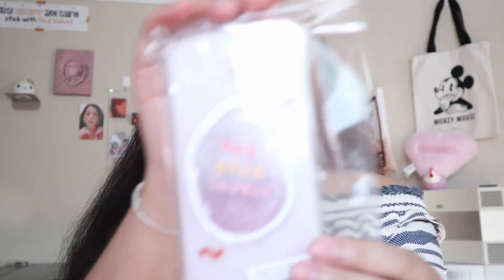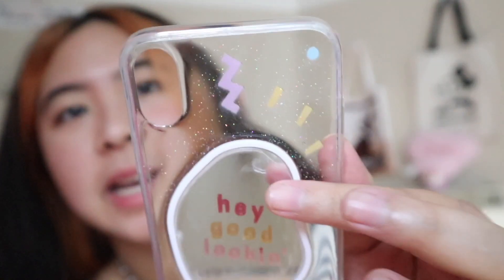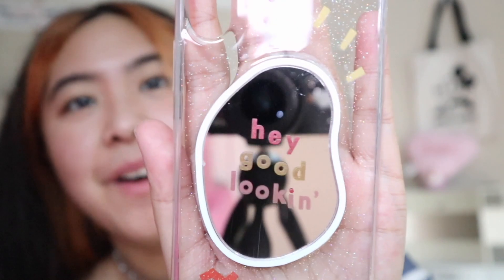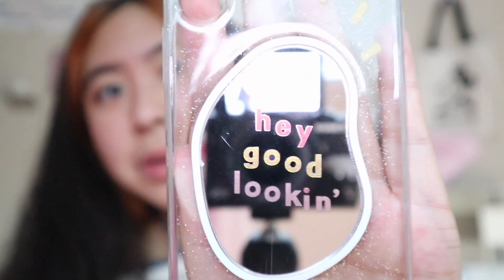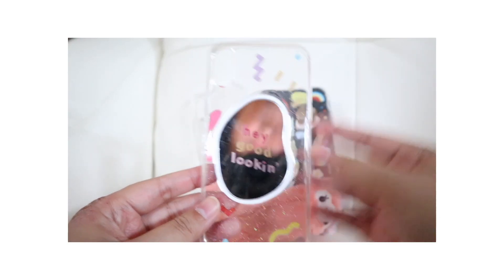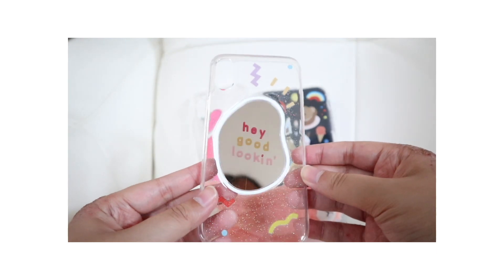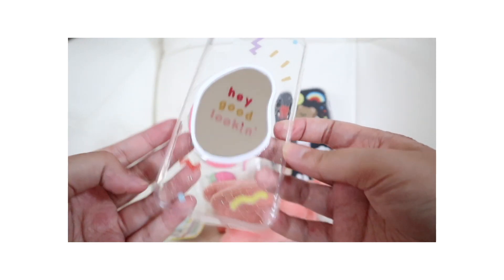On the next phone case, we have this one that has a little mirror on it. This would be so cute when you're taking mirror pictures — it's like a mirror within a mirror within a mirror. I need to tear off this protective seal. The mirror is actually really clear — like I can actually see myself. It's not a blurry mirror. Oh no, they sent me the wrong size, but that's all right. So this is a cute case.